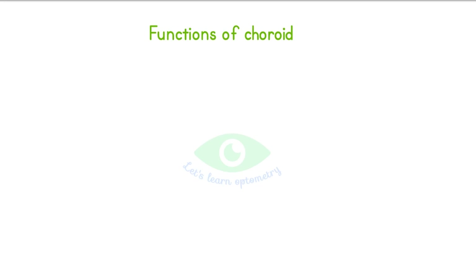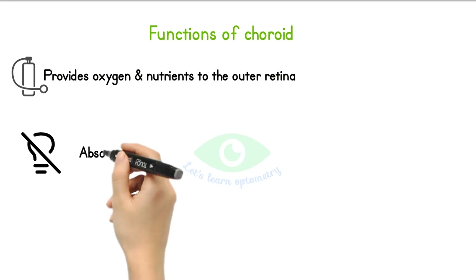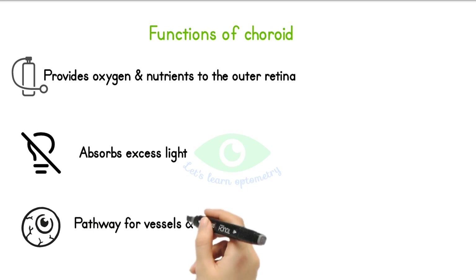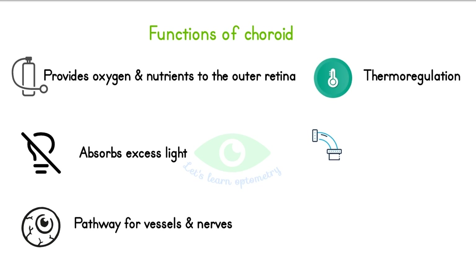Functions of the choroid: it provides oxygen and nutrients to the outer retina. As the choroid is darkly pigmented, it absorbs excess light, as does the RPE layer. The supra-choroidal space provides a pathway for the posterior vessels and nerves that supply the anterior segment. It helps in thermoregulation of the posterior eye, and it helps in the drainage of aqueous humor.